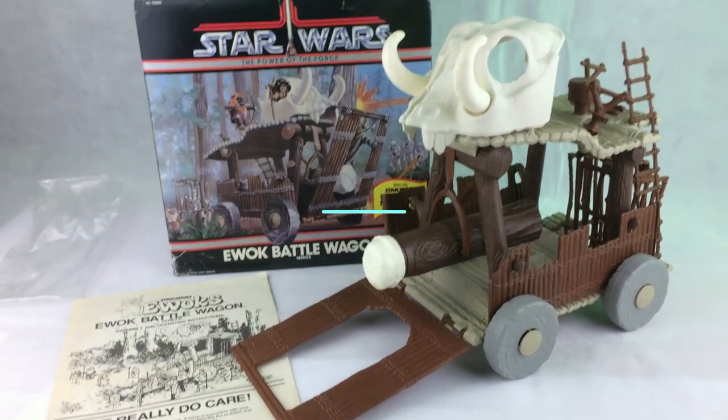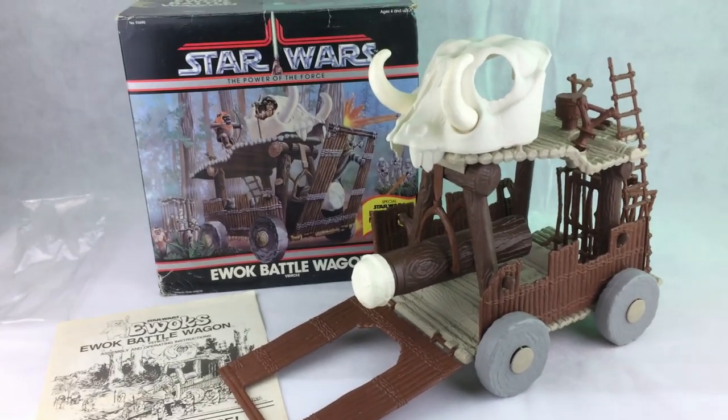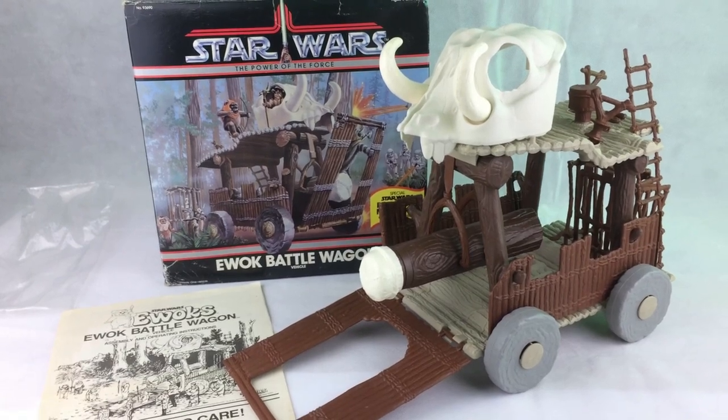Hi YouTubers, this is Alex from Lexis Toy Laugh. Hello again. I'm just going to do a quick review of a Star Wars toy, the Ewok Battle Wagon.